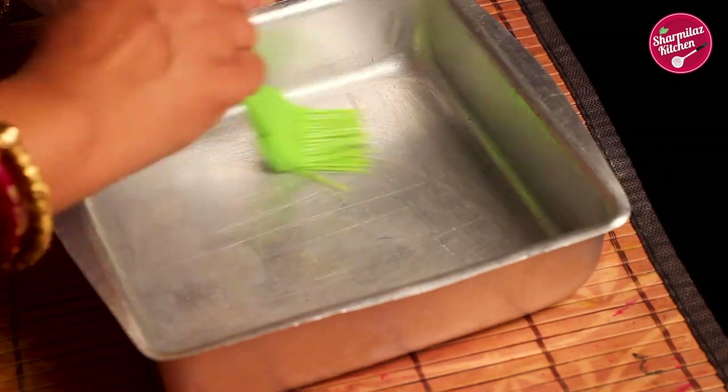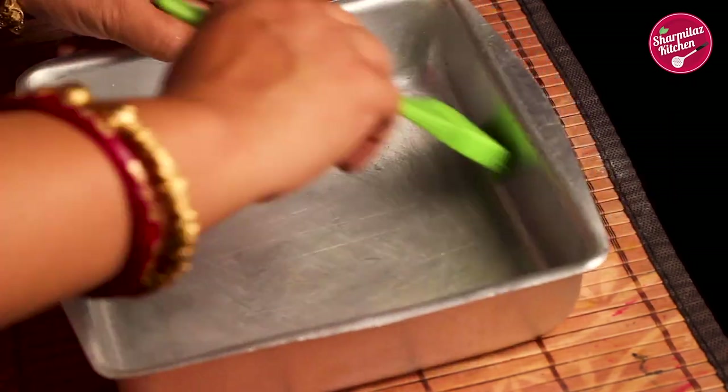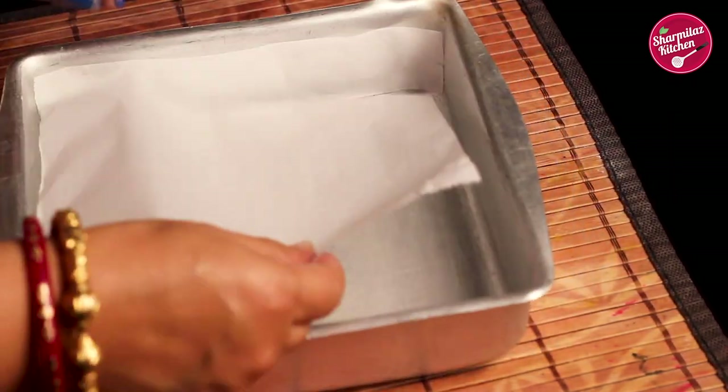To make the recipe, first line a baking tray or baking plate with baking paper. If you don't have baking paper or parchment paper, just grease the plate.